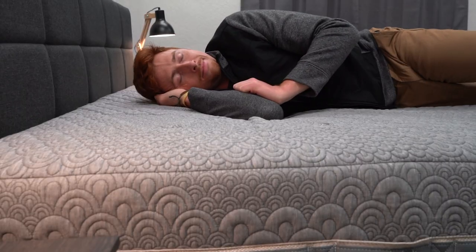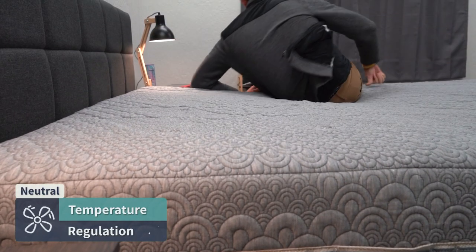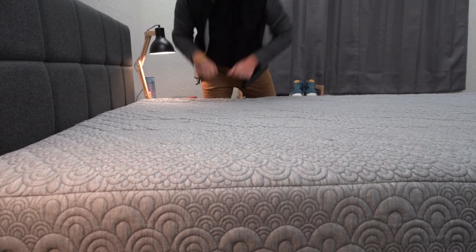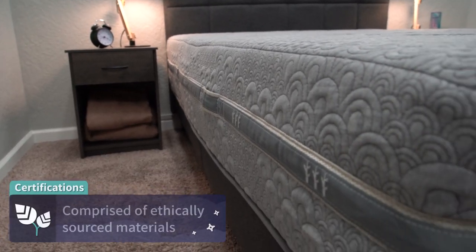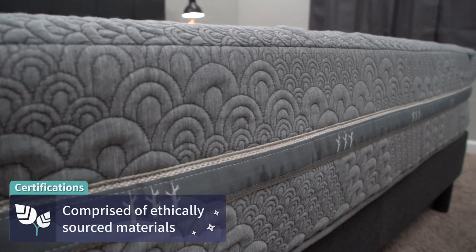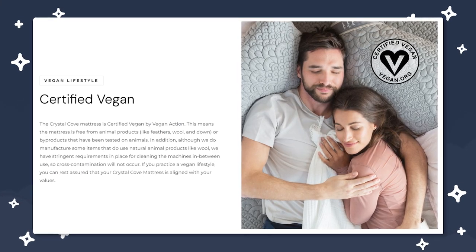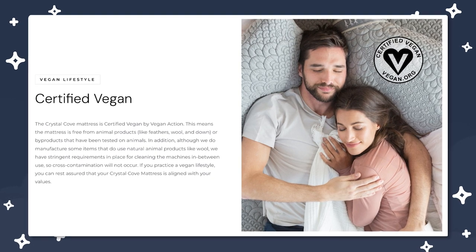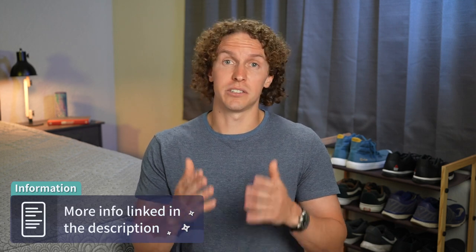In terms of temperature regulation, this bed will pretty much sleep temperature neutral — it's not going to actively cool you down or heat you up. I should also mention that the Crystal Cove has a ton of certifications — pretty much too many to mention in this one video — but the major standout is that it's 100% vegan, which might move the needle for vegan shoppers. We'll have links in the description box if you want to learn about all of those certifications.